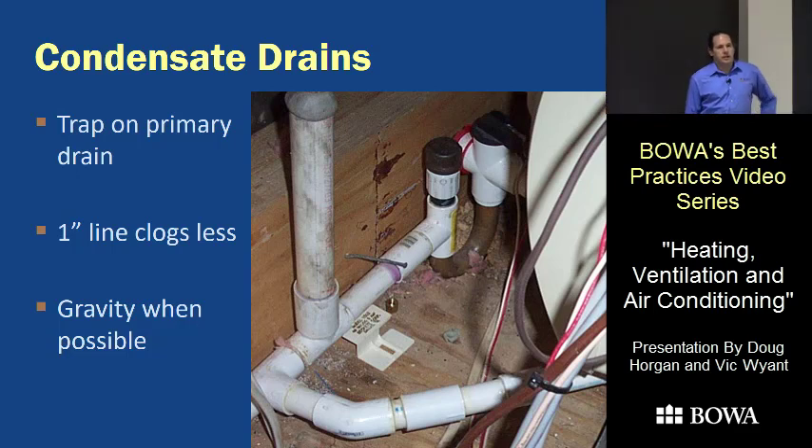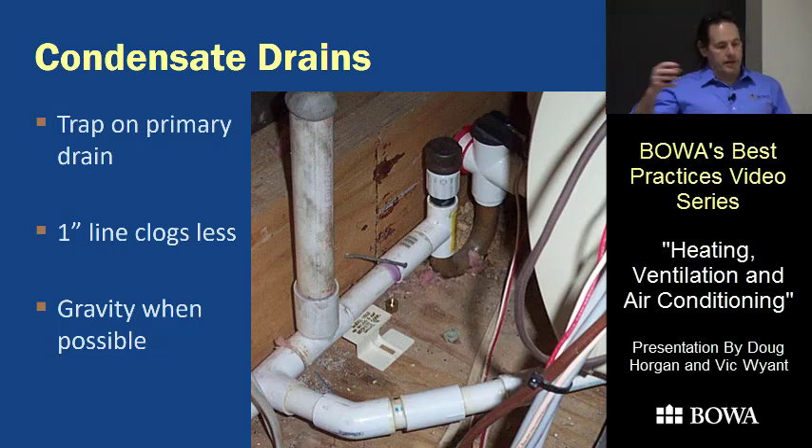Every once in a while an HVAC tech in an attic can't figure out what to do with the condensate and drills a hole in the side of a plumbing vent. If they don't put in a trap, or if the trap ever dries out, it just pulls sewer gas right into the house — and people notice that, believe it or not.